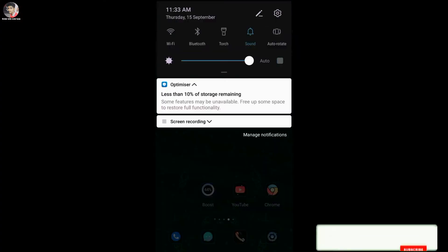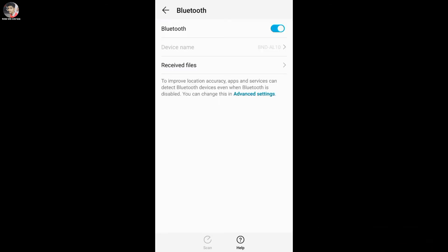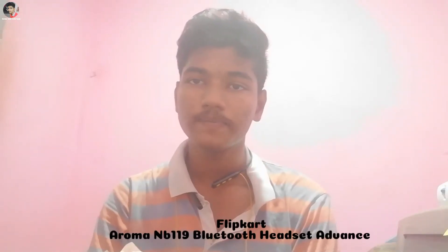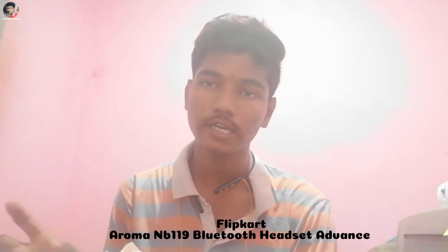How to use this: first, turn on Bluetooth. You can connect the NB119 Advanced with your phone and use it. This is the Aroma NB119 Advanced Bluetooth headset.